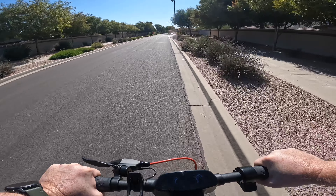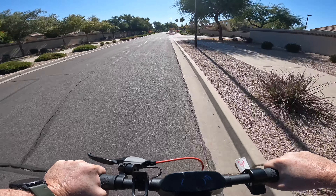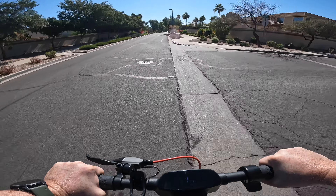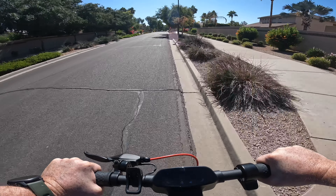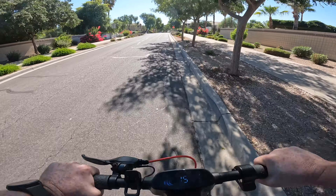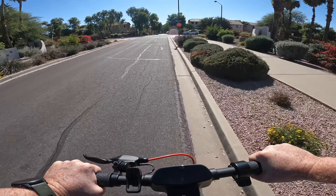I believe they got those numbers off of a 165 pound rider. Just for reference I am 195 pounds and this scooter does have a maximum carrying capacity of 220 pounds, so I am close to that upper limit. We'll see how this scooter does — I expect anywhere from 8 to 9 miles, but we'll see how it goes.